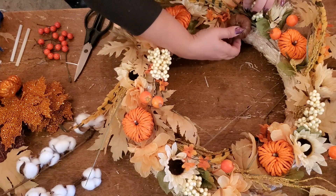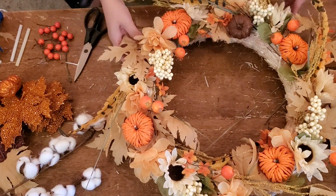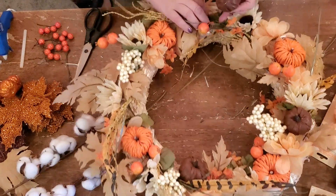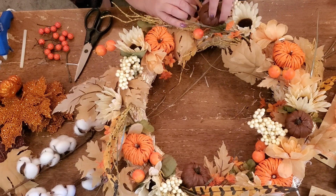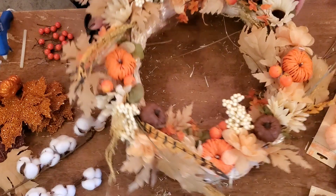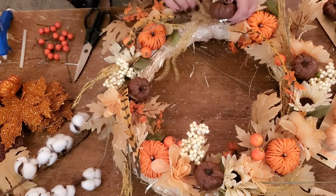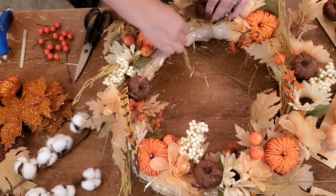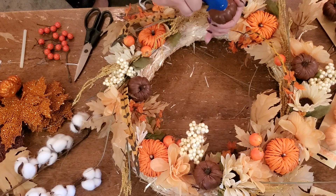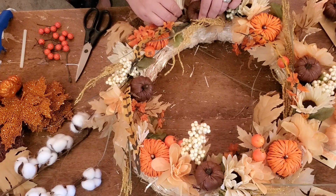You may have, say, five sunflowers and seven or eight pumpkins — whatever it is — but you start with whatever pick you want to use, see how many you have, and then just make sure that you evenly distribute it on your wreath. See how I put this one on here? I hot glued it. Those were the faux leather pumpkins.